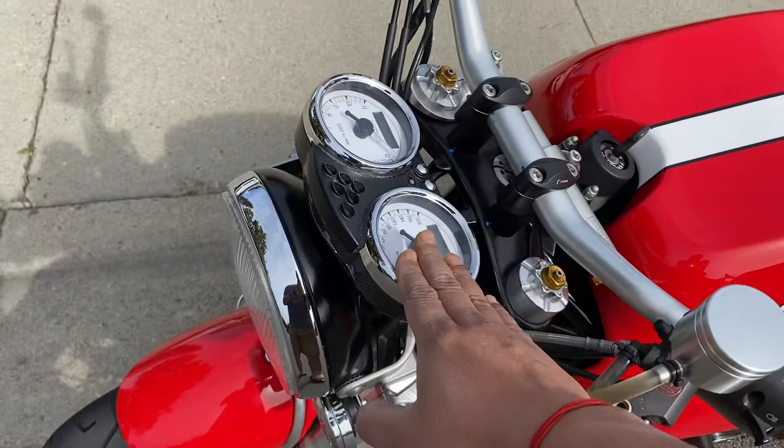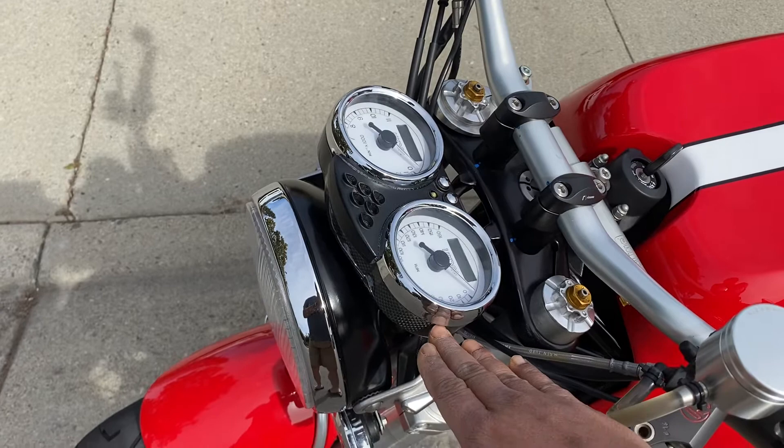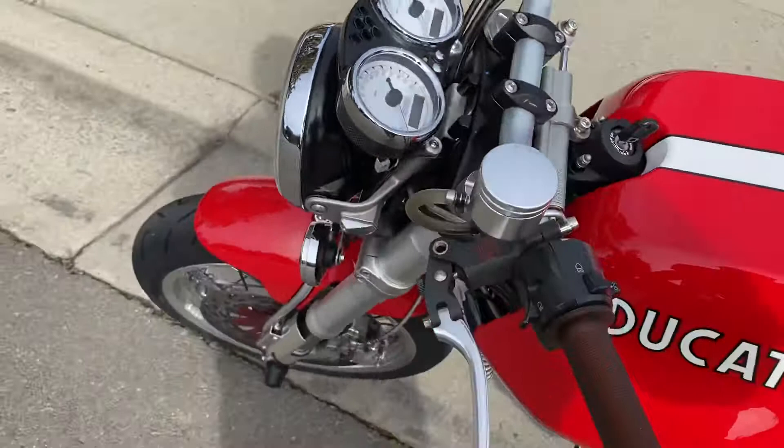Up front, these bikes came with the instrument nacelle angled a little bit, so I got this custom carbon shroud made so that it could be flat and you can get that flat cafe racer board line. It's got Andriani fully adjustable forks up front.